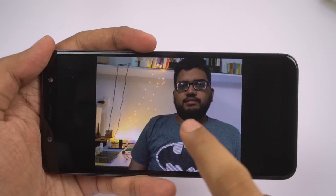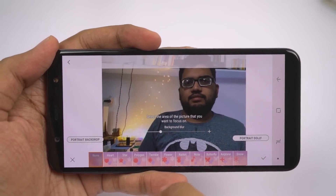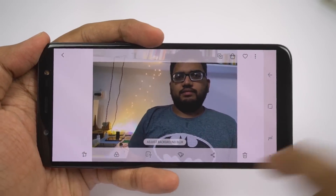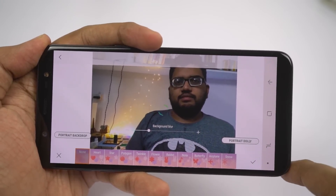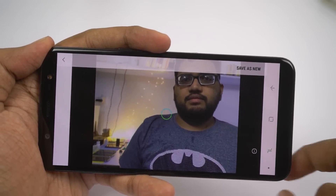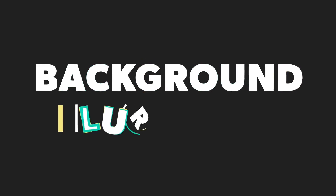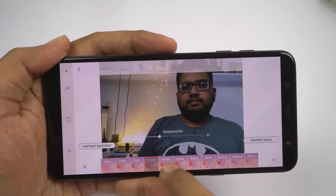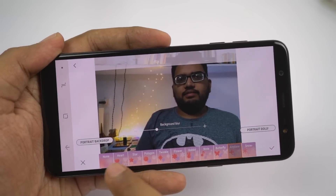Next we have portrait backdrop — using this feature, we can change the texture of the background. We can set it to crystal, pixel, time, or crumbled. Next we have portrait dolly — once you take a portrait shot, you can make the background move backward and forward, giving you a moving picture kind of effect. Next, the background blur shape feature lets you change the shape of background lights to hearts, stars, polygons, and other shapes.